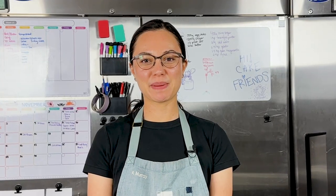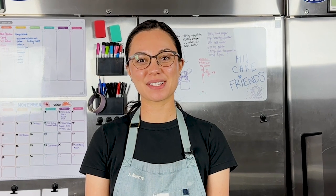Throw away that sawdust-flavored gingerbread house from the grocery store. Today I'm going to show you how to make it better from scratch. You can find the recipe and the full baking instructions in the description box below this video. Don't forget to subscribe while you're down there, and now I'm going to show you how to make this dough like a pro.